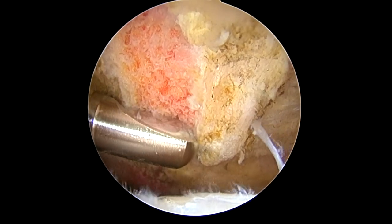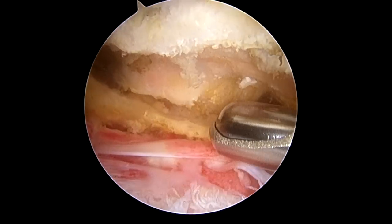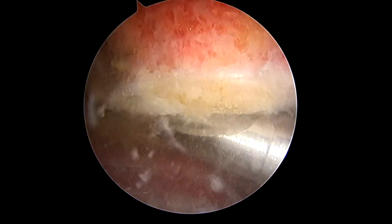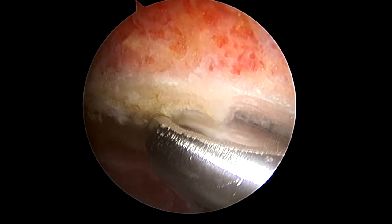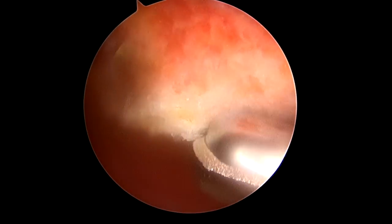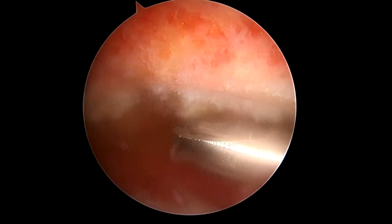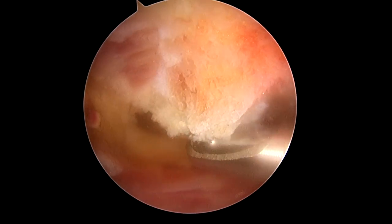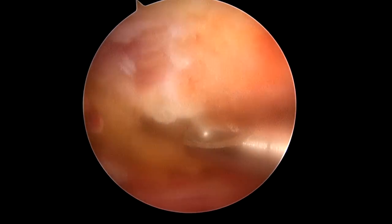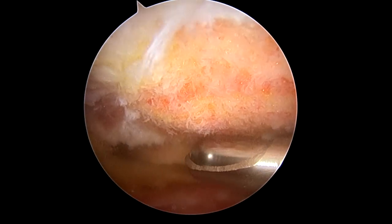We're going to take just about a burr's width of bone here. Now we've switched perspectives and we can see the spur right here that's hanging down — we've removed half of it. Over here is the end of the collarbone that's got a lot of arthritis and bone spurring that can cause pain. So we're going to remove the bone spurring on the acromion, and then clean out the acromioclavicular joint. This is the end of that bone spur on the undersurface of the acromion — we'll make that nice and flat.